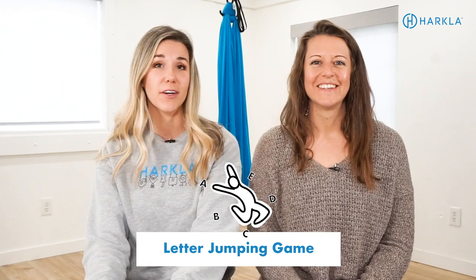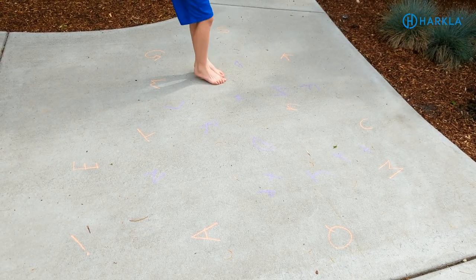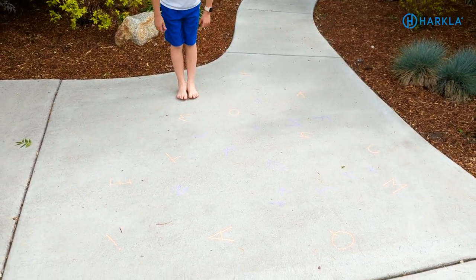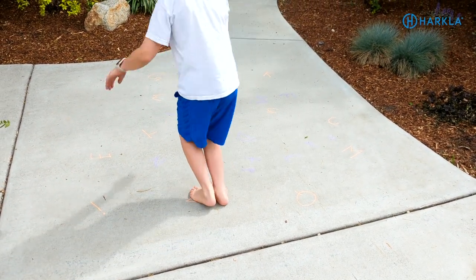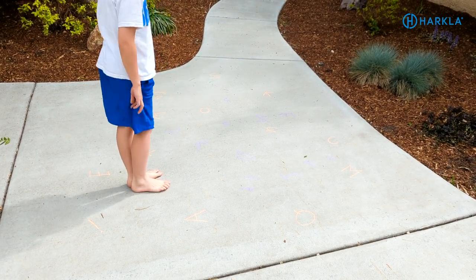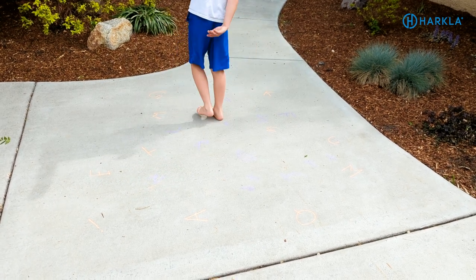Next we have the letter jumping game. With your child who is starting to identify letters, draw all of the letters on the ground with chalk. Play different jumping games to help identify letters, have them spell words by jumping to letters, call out a letter and have them identify it, or draw lowercase and uppercase letters and have them match or draw a line to connect them. This really works on the visual perceptual skills they need to build and letter identification.